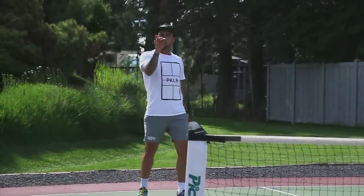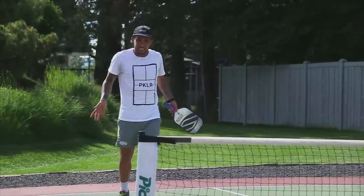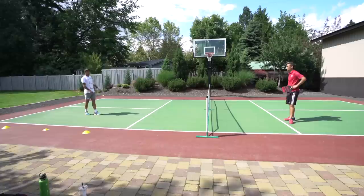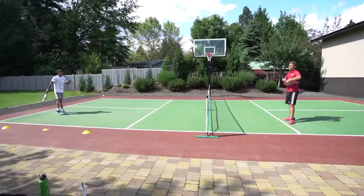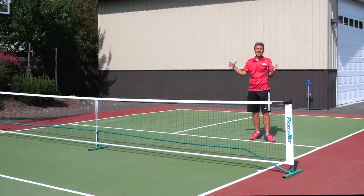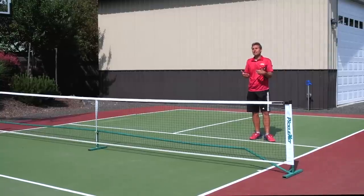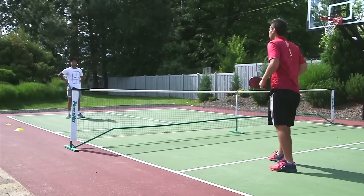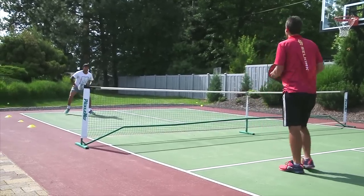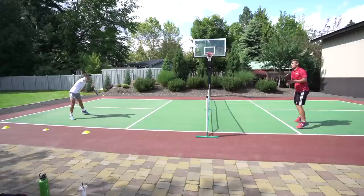The general rule of thumb is: the further you are away, the bigger a target you give yourself — play above the net more. If you make a mistake you have more time to play defense and bail yourself out. It comes back to the idea that you can defend well when you have time.